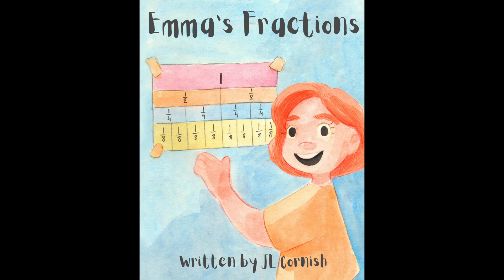Hi everyone, welcome to today's reading of Emma's Fractions by J.L. Cornish. This is the third book in a series of stories where Emma learns about fractions, halves, quarters and eighths.